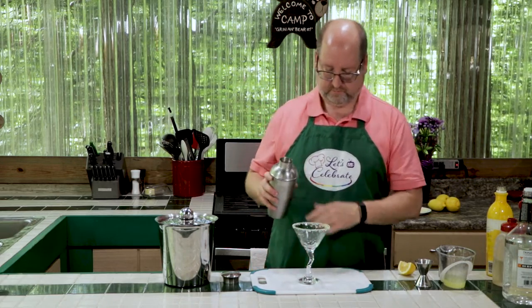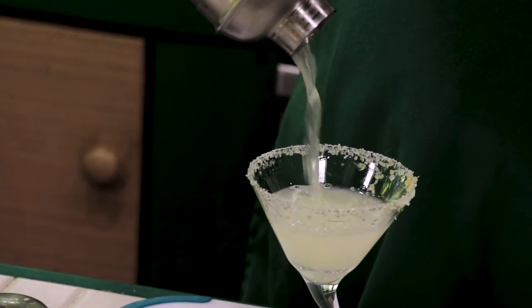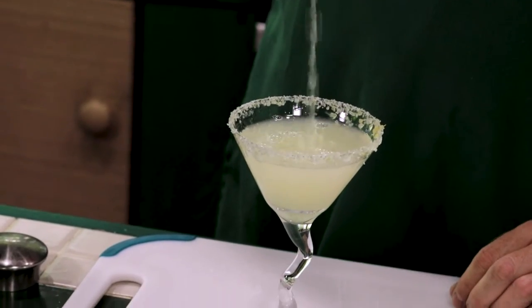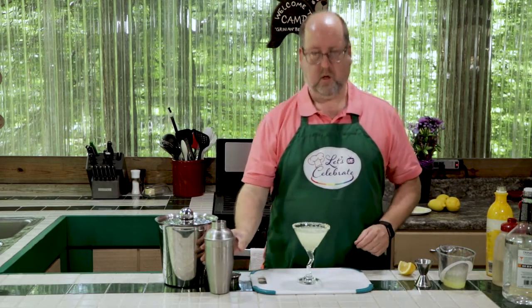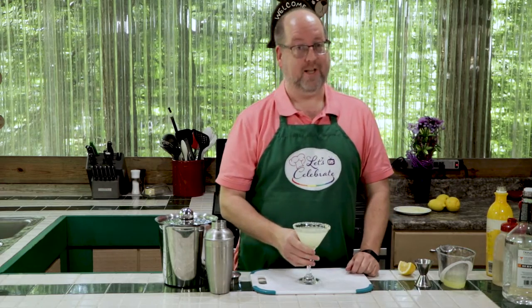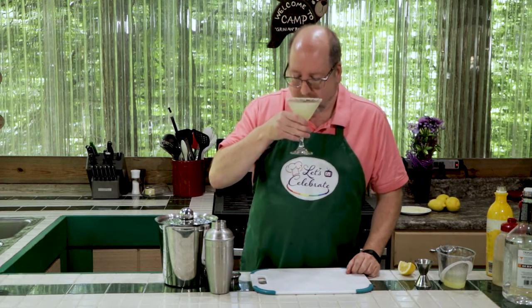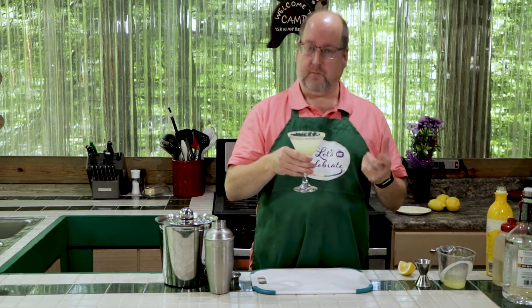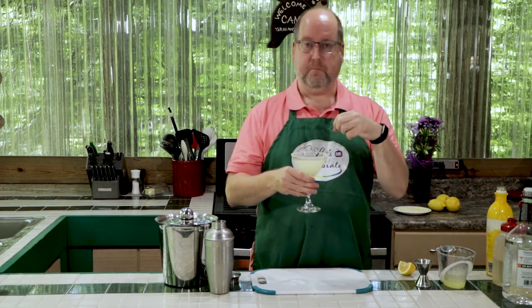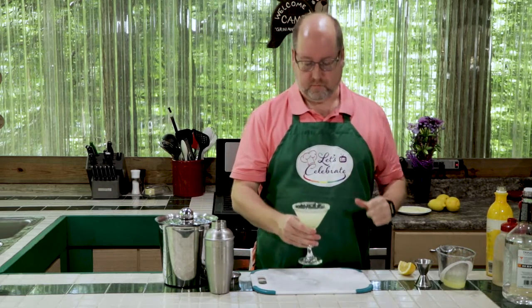Into our cocktail glass. Look at that. This is a nice, bright, summery drink for a beautiful day like this. Let's give it a taste — because, you know, that's my favorite part. The sacrifices I make for my viewers. Tart, lemony, and a little sweet from the sugared glass and simple syrup. And really, you get that first hit of lemon right from the beginning from that lemon sugar on the rim of the glass.